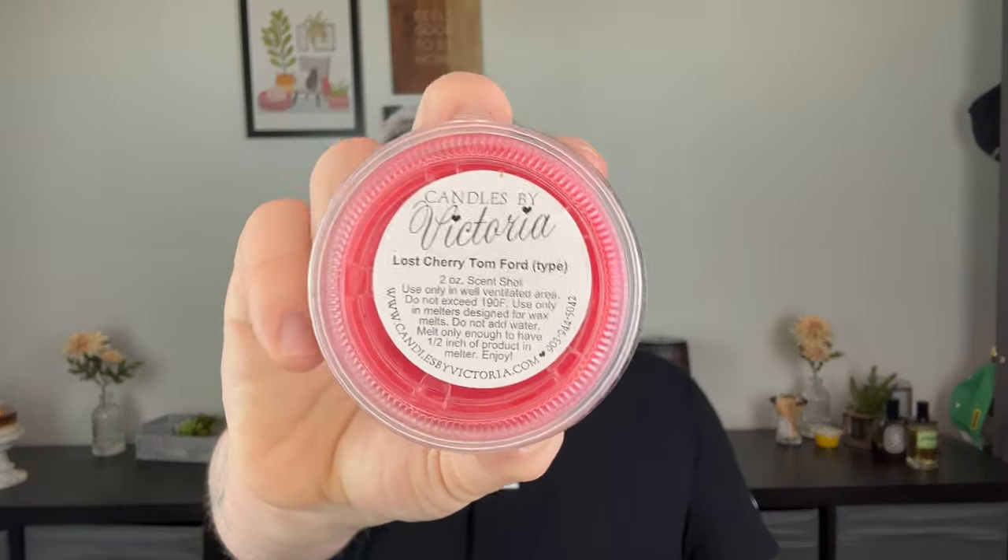Victoria also has dupe fragrances. Lost Cherry, Tom Ford type — black cherry's ripe flesh dripping in cherry liqueur with bitter almond, cherry waves of sweet and tart, Turkish rose and jasmine, Peru balsam and roasted tonka in the dry down, with sandalwood, vetiver, and cedar. It smells just like Tom Ford Lost Cherry — a rich cherry, but not cough syrup or candy cherry.